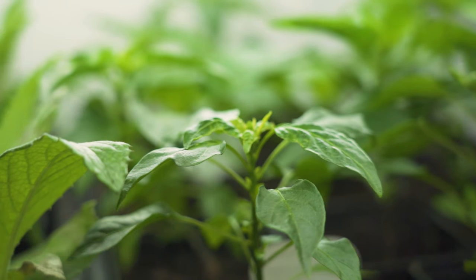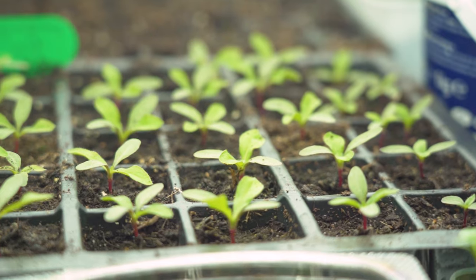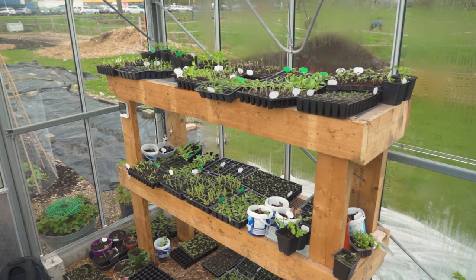What is going on, fellow dreamers? Welcome to The Fond Room. My name is Raymond and today we're going to look at my propagation setup for annual vegetables. If you're interested in Nicole's cut flowers propagation, please do let us know in the comments and we'll make sure to also make a video about her setup.